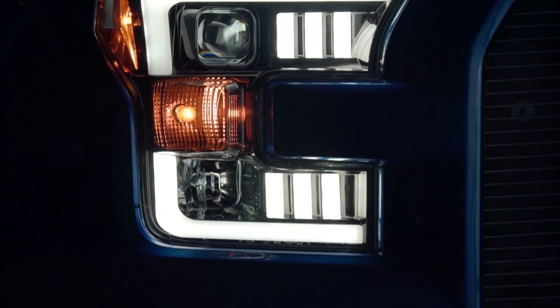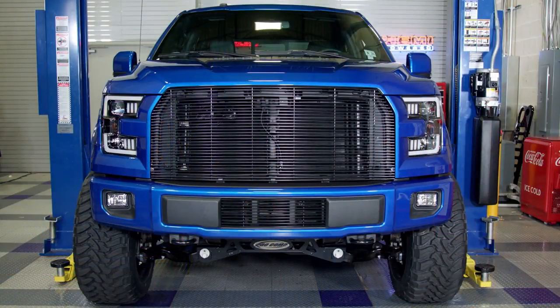Hey guys, Greg from CarID.com, and I'm back in the shop with you today to take an in-depth look at a brand new product from Recon Lighting: the U-Bar Projector Headlights for 2015 and up Ford F-150s. In this video we're going to cover everything from the headlight details to installation right on our own 2016 F-150 project truck. But before we dive in, let me give you a little history lesson on the guys behind the making of this headlight.